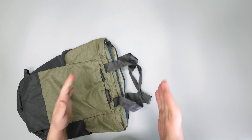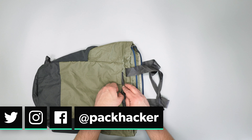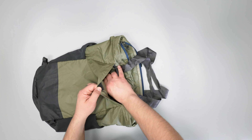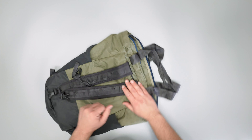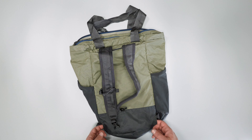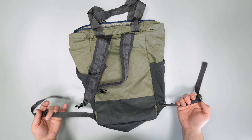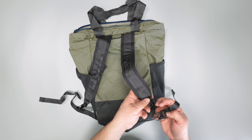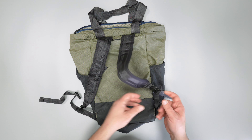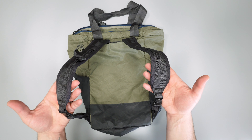The second way to carry this is by the backpack straps. There's a little bit of velcro here that holds the sleeve down on the back, and that's where the backpack straps tuck into — they just really quickly pop out. At the bottom of that pocket there are little pass-through holes where the bottom of the strap exits, and they clip together pretty easily with these plastic clips. Just put that together and there you go — backpack straps.